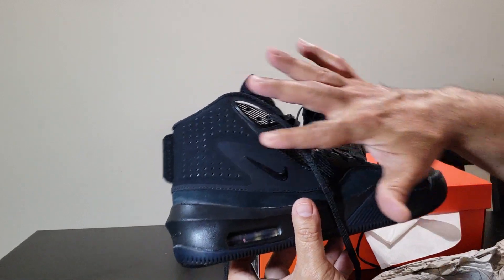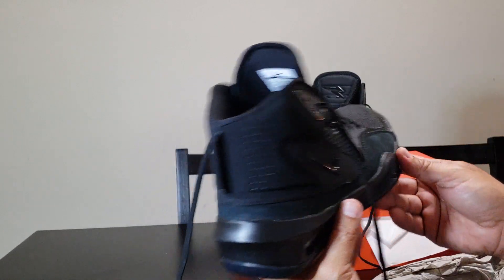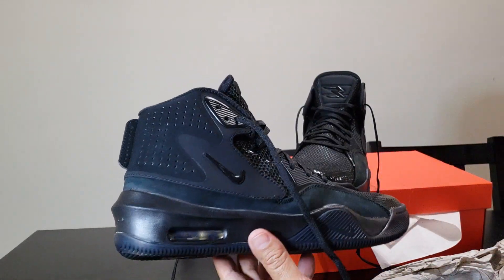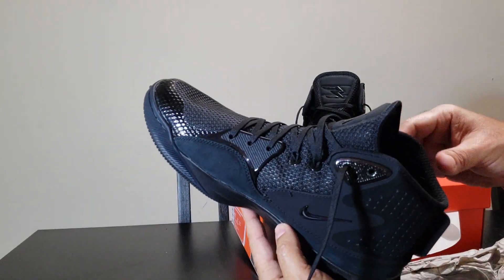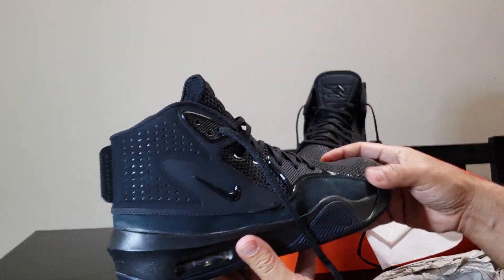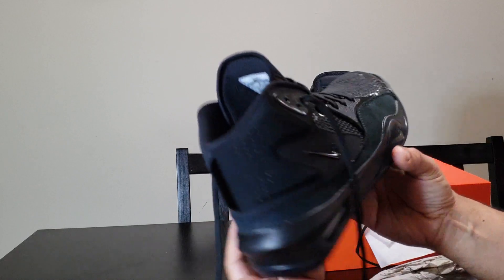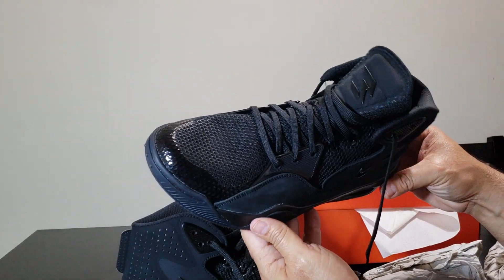I just got them today, bought them for training purposes — you know, go to the gym, not to dress up. I'm 51 so I'm not gonna look nice in shorts in these, I think. But I just got them for Russell and because they look nice, just to go to the gym.